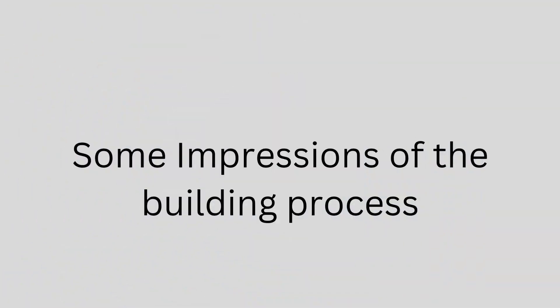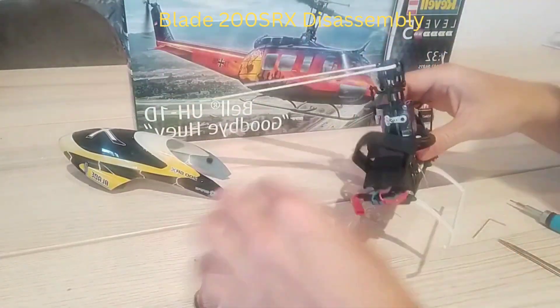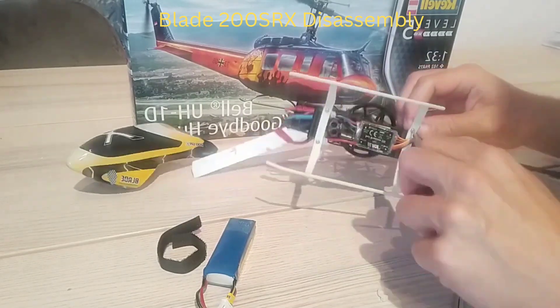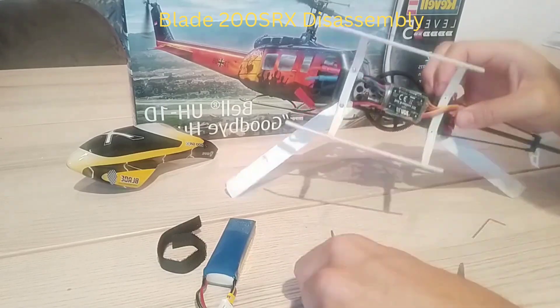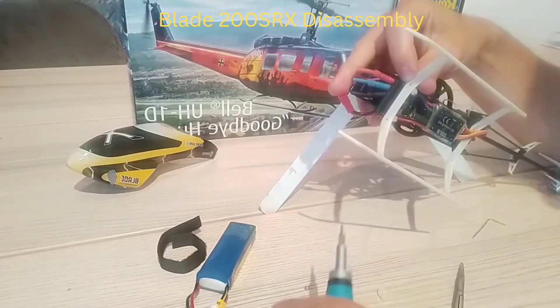Next step, I disassembled the Blade 200 SRX, which is pretty easy by just removing some screws and loosening some cable ties. There's nothing difficult about it — just remove the landing gear, the tail boom, the tail motor, and the wiring.